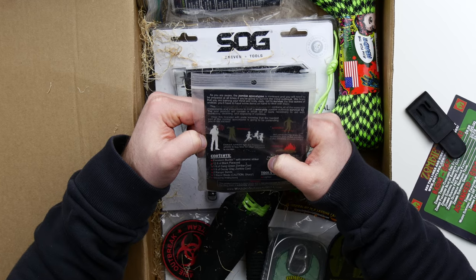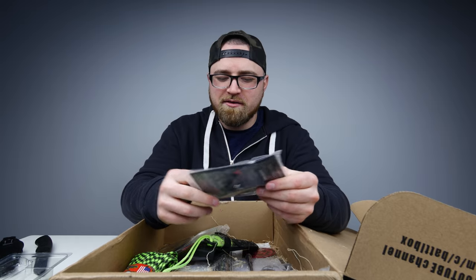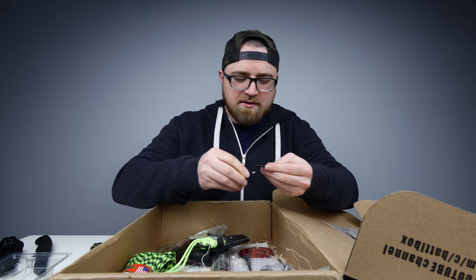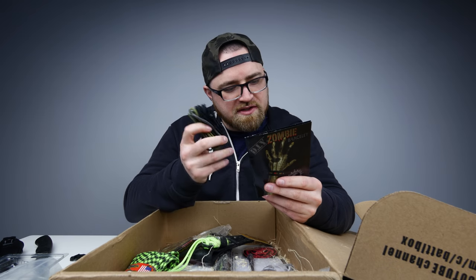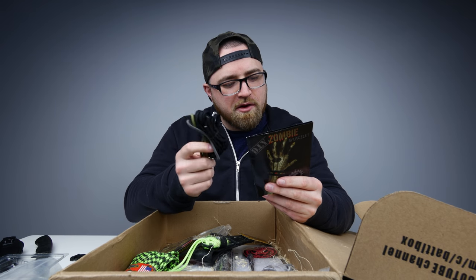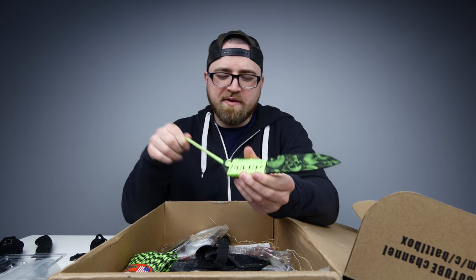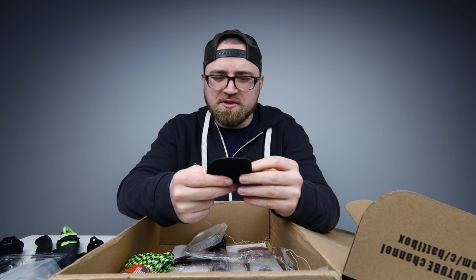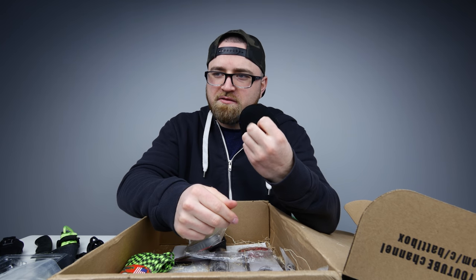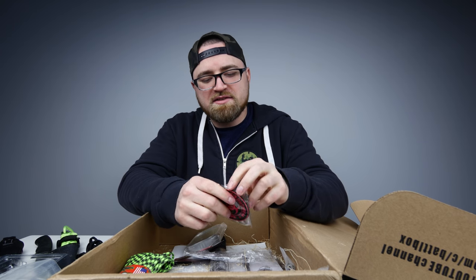Zombie bracelet kit. Is this Walking Dead approved right here? This is obviously for putting the bracelet on. Right inside there — that looks like another little fire steel. They say there's 12 feet of paracord in here, you can use this for everything. It's another blade, we've got the paracord — you can see the skull on there. It's a velcro patch. Zombie outbreak response team. I'm like a legit general right now.